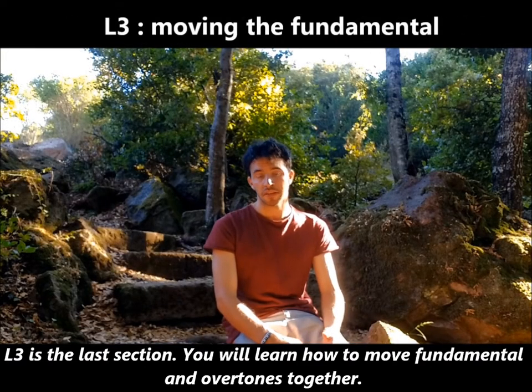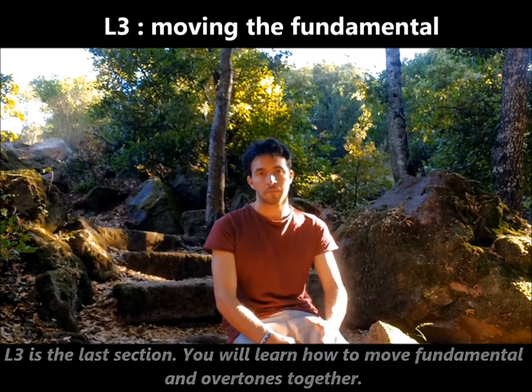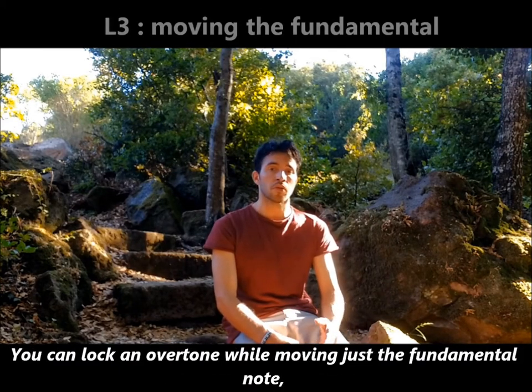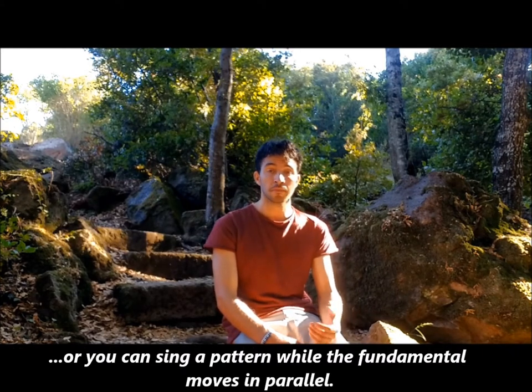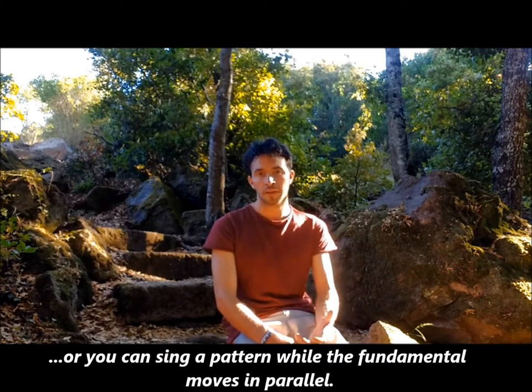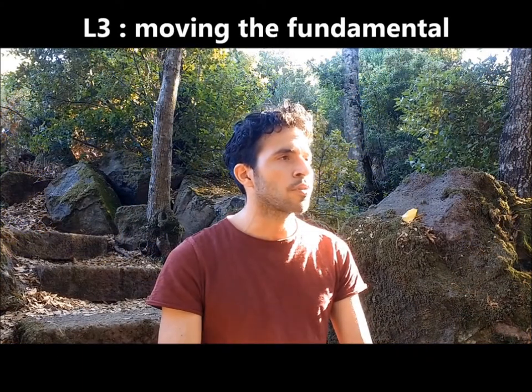L3 is the last section. You will learn how to move fundamental and overtones together. You can lock an overtone while moving just the fundamental note, or you can sing a pattern while the fundamental moves in parallel.